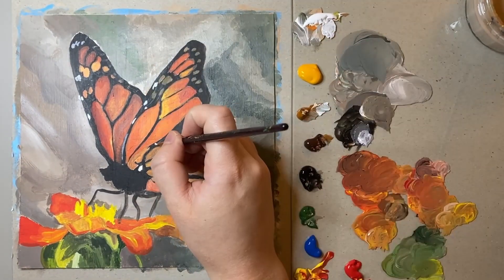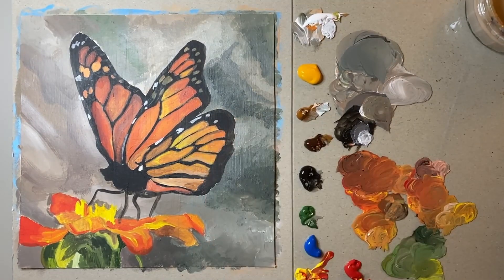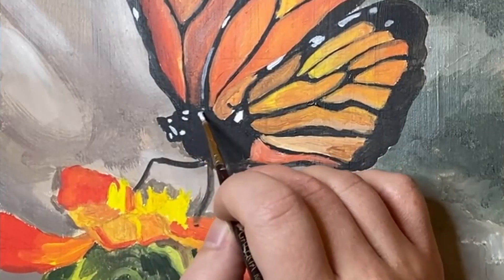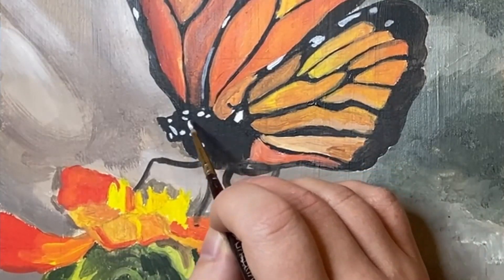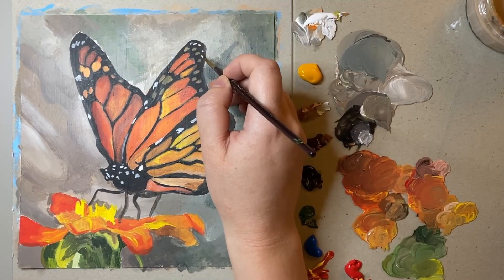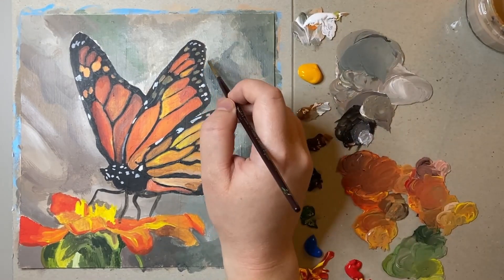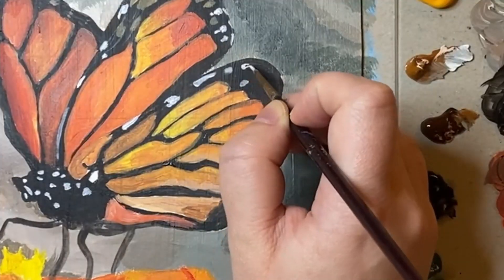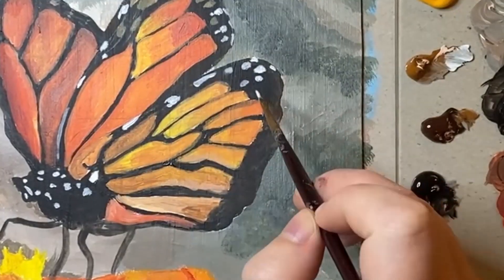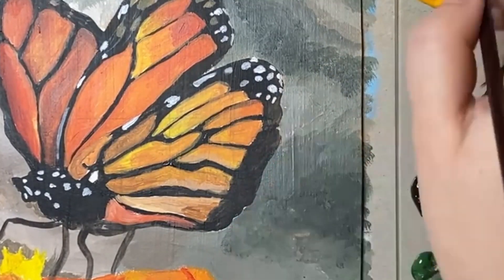It was also really fun to add these really white light highlights, as it just takes away from that black and makes this painting look a lot more three-dimensional and less flat. There was also something really relaxing about drawing all these dots and not having to worry too much exactly where they were placed, as I felt like with every dot the piece was really coming together.